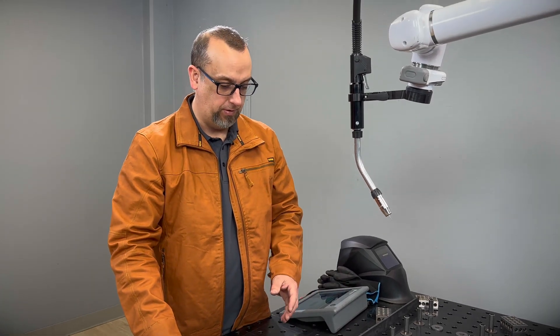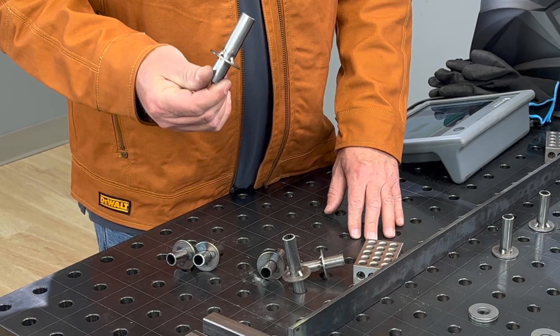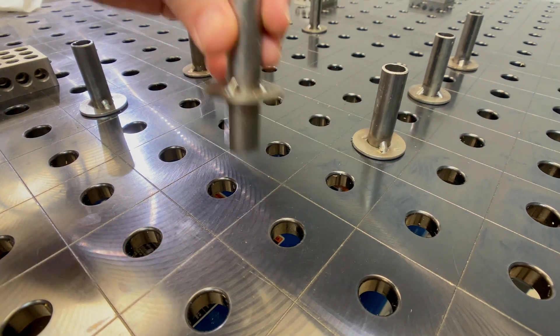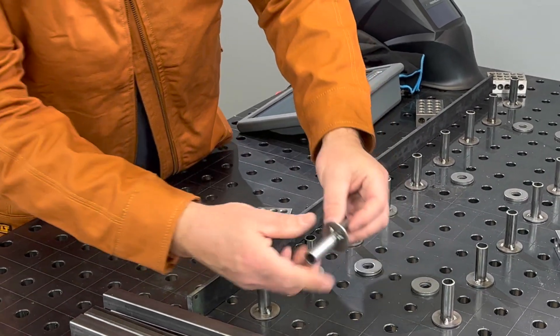For our fixturing, we're using some 1-2-3 blocks just bolted straight down to the table, and we made some stops to set our spacing for our railings. This is just simple five-eighths tubing and some washers. Let's put together our fixture — these will establish the spacing for our rails.